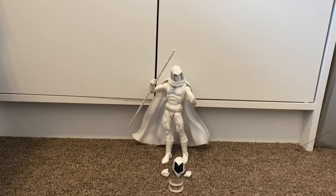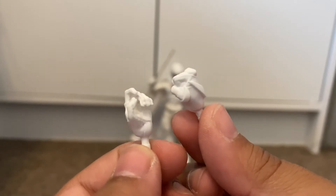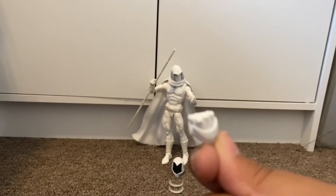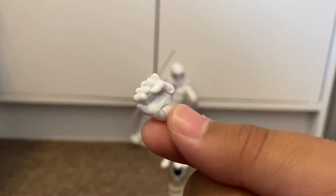This figure is amazing, that's all I gotta say. First let's get on to his accessories and then we're gonna look at the figure. So these two are his hands — he comes with two fisted hands.